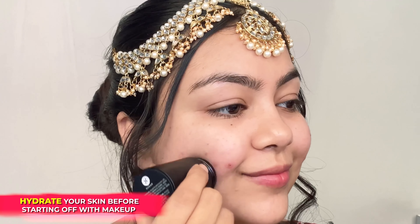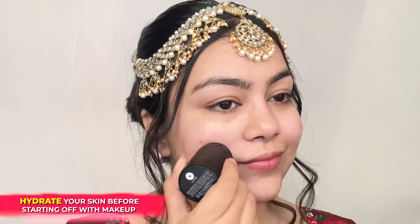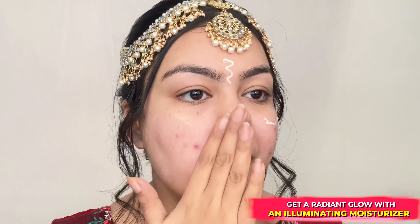To know how I achieve this look, keep on watching. I'm going to start prepping my skin by using the Aquaholic Hydrating Stick, applying it all over my face for that glow-from-within look. I am applying the Bling Leader Illuminating Moisturizer in Peach Poppin' and blending it all over my face.